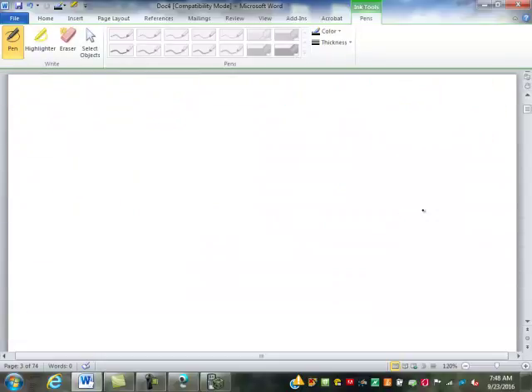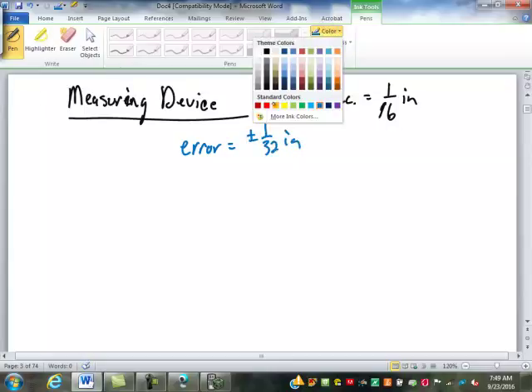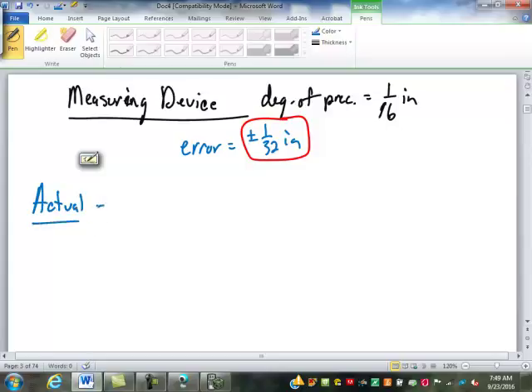Let's take the human error out of it and just look at a measuring device. A measuring device has a degree of precision of 1/16th of an inch. So what does that mean for our error? Plus or minus 1/32nd — so that's our largest possible error, or possible error. We're going to take that to be our absolute error. Before we put that in for our absolute error, let's look at an actual value for an object.